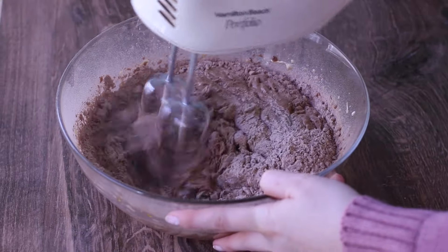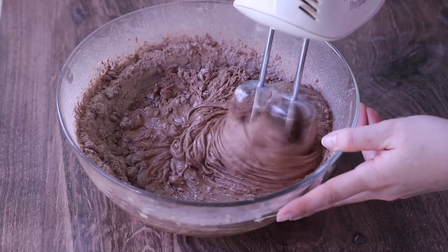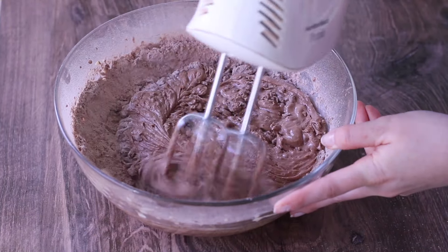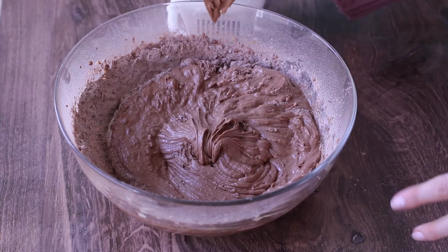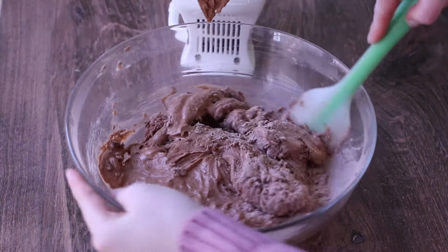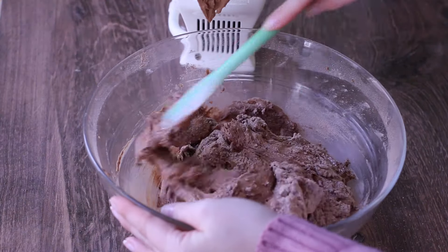One tip I have when it comes to over-mixing and how to avoid it: before my ingredients are just incorporated, I like to turn off the mixer and use a rubber spatula to scrape down the bowl and mix it in fully. Because you're doing it by hand, it's not quite as harsh and it helps avoid over-mixing.